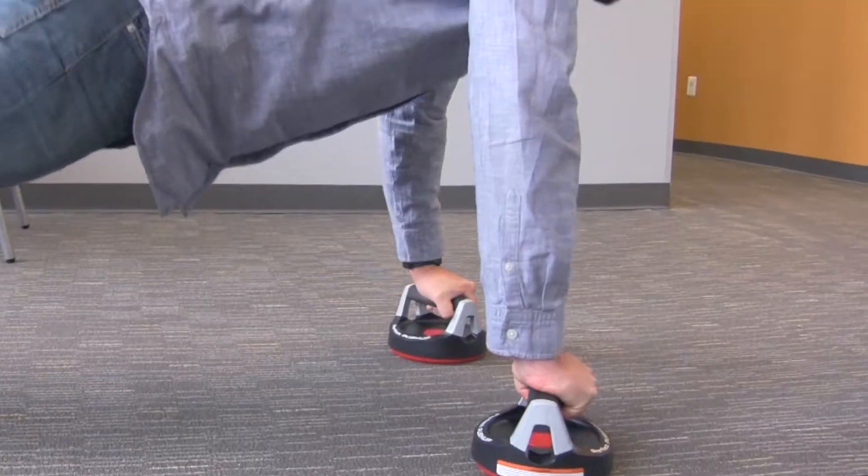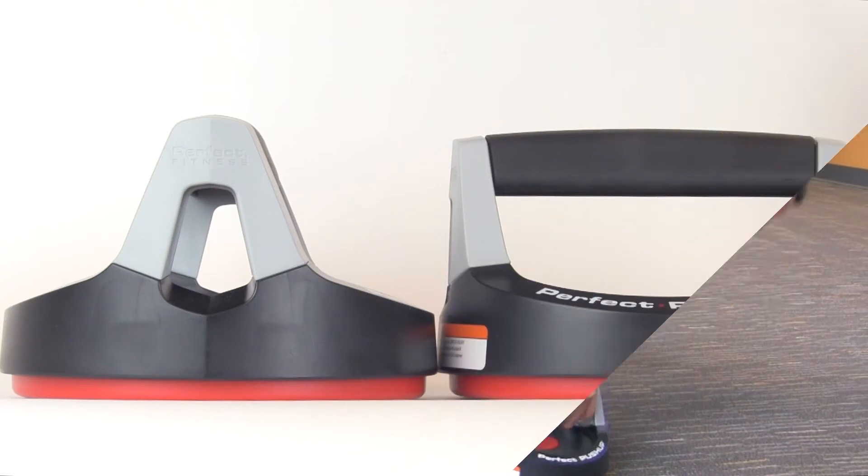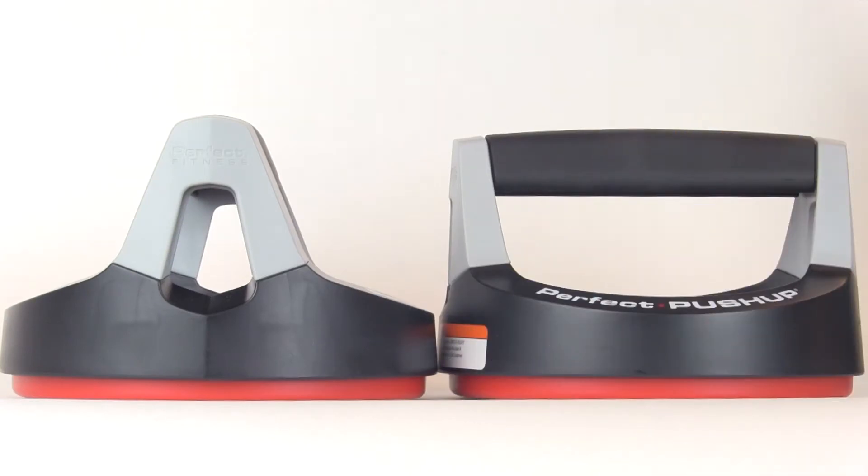This is the Perfect Push-Up, designed by a Navy Seal. The rotating handles help reduce joint strain, engage more of your muscles, and it's perfect for all fitness levels.